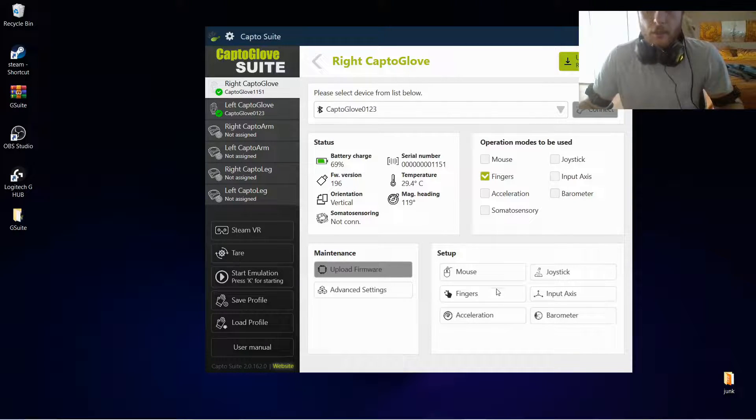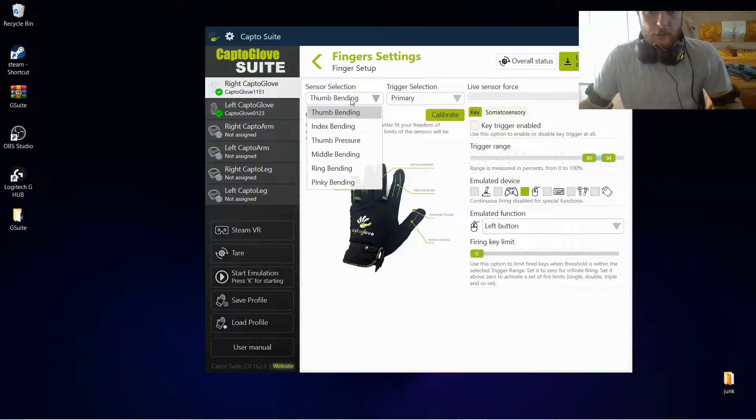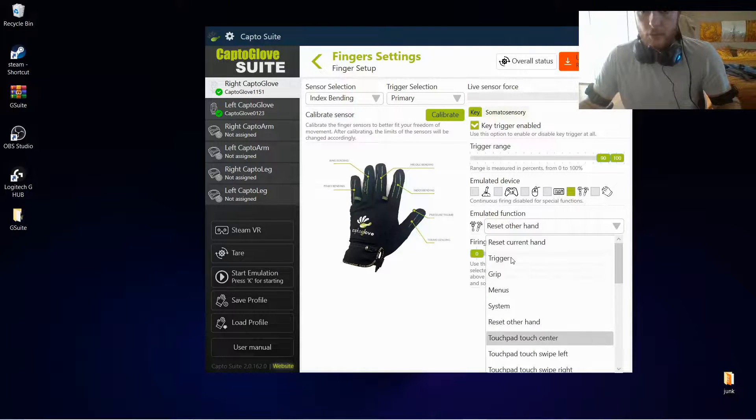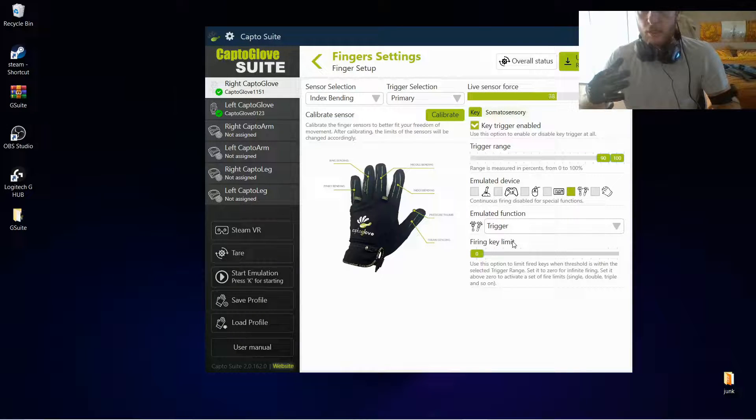Everything above that should work the same if not better. In the fingers setup, the only fingers we want to set up are the index bending — we want the key trigger enabled, the trigger range from 90 to 100, an emulated device as the controller, and the emulated function as the trigger. We want our index to be the trigger of our VR controller that we are simulating, activated only when in the 90 to 100 range.